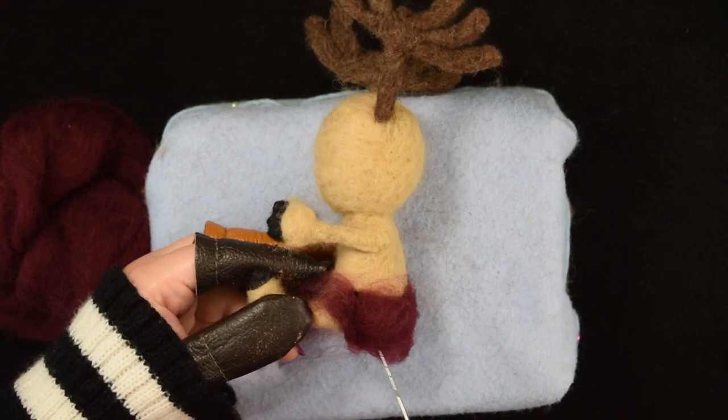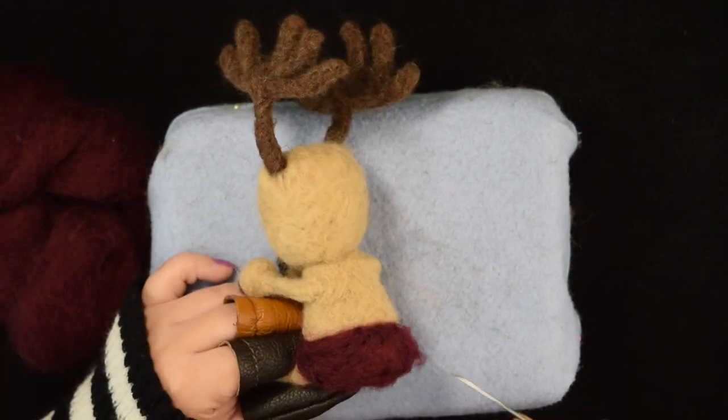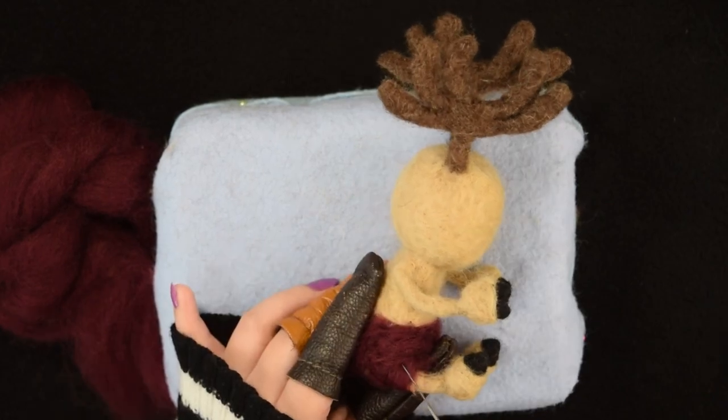Once I was happy with the antlers, I used red wool to shape his pants. And then I got to work on Chopper's red hat.